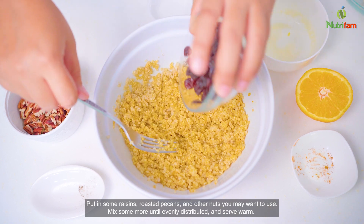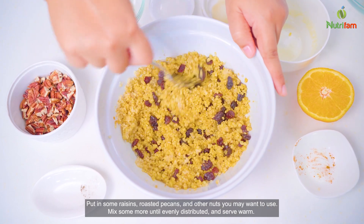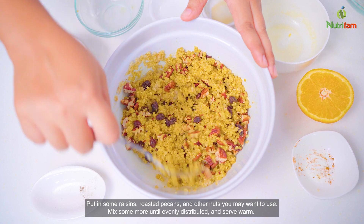Put in some raisins, roasted pecans, and other nuts you may want to use. Mix some more until evenly distributed and serve warm.